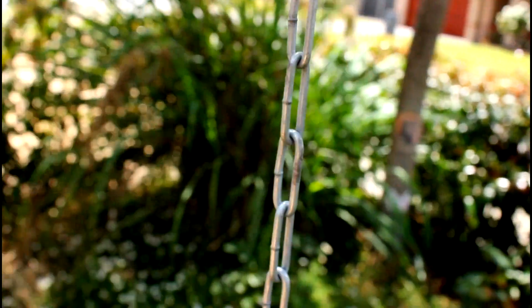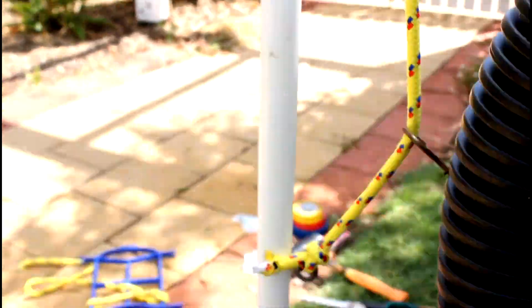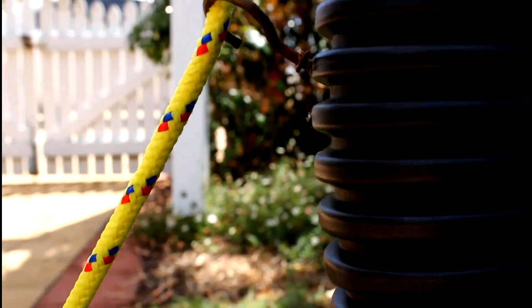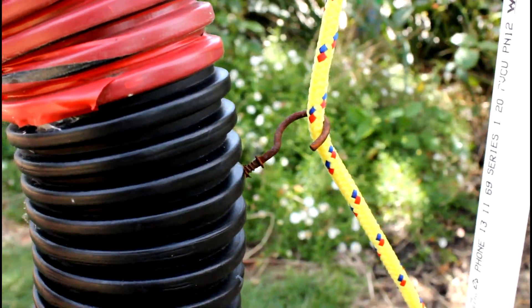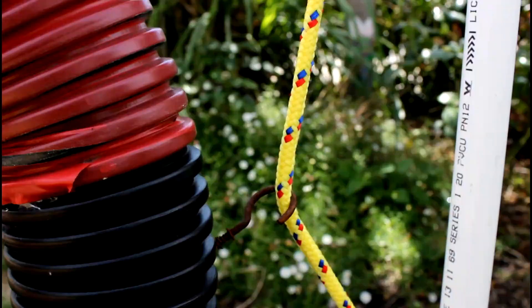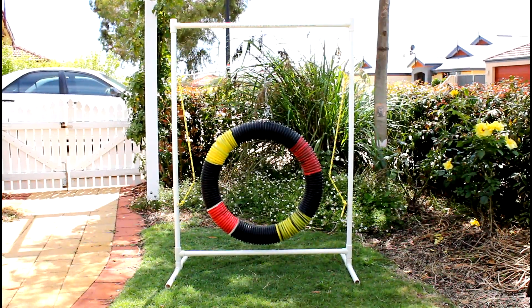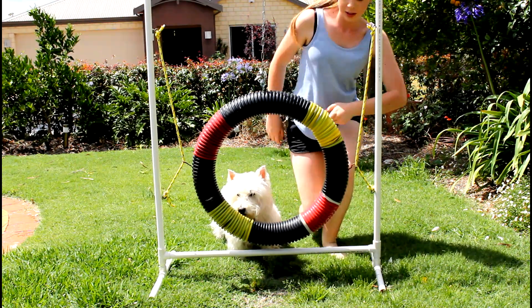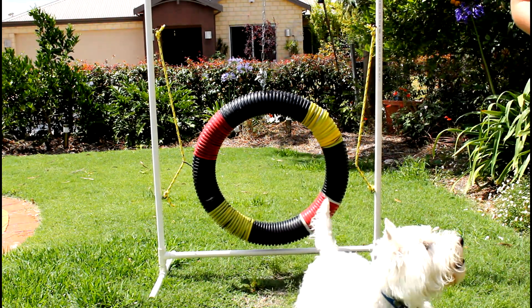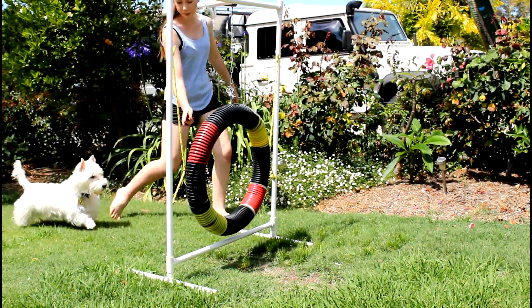That is how you make yourself a DIY agility tyre jump. I really hope you guys liked this video — I know so many of you have been hanging out for it. I finally made it for you as Christmas is coming up around the corner. You guys have all been so lovely and supportive lately and I just wanted to thank you so much for that. Merry Christmas to all of you! Give it a thumbs up if you liked it and don't forget to subscribe for more videos like this. I hope you all have a wonderful Christmas and a very happy new year — I'll see you in the next one. Bye bye!